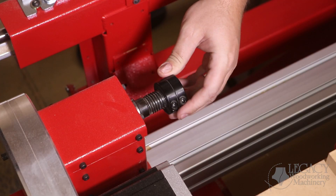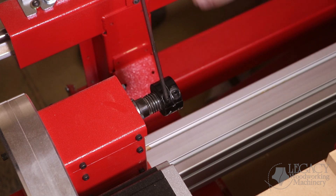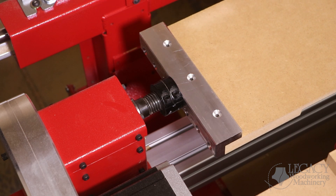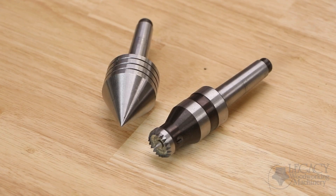Custom fixture plates can also be used to mount non-traditional blank sizes into the turning center. The tailstock fixture includes a number two Morse taper shaft and can be used to configure different live center supports.